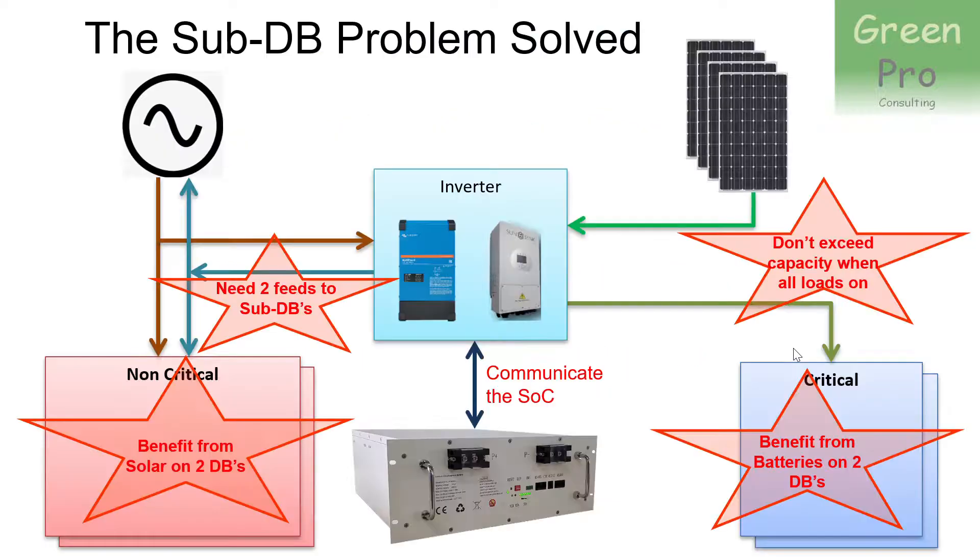If you have that, then a problem arises. In a single DB house, you would put the inverter close to your main DB, because you need cabling going to and from the inverter, and you need to be able to feed the non-critical loads as well as the critical loads separately from your inverter. This is for solar power only, so you need two cables, and those cables typically have to be 16mm thick, so it's a fairly thick cable.